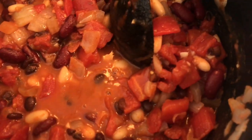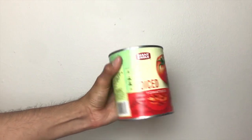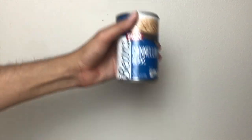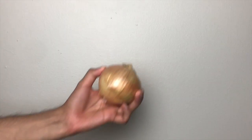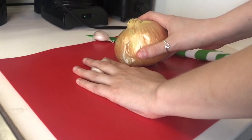Our version of frito pie has three basic parts: chili, mac and cheese, and of course the fritos. We're going to start off by making a really basic chili. For that you will need a 28-ounce can of diced tomatoes, kidney beans, black beans, cannellini beans, smoked paprika, chili powder, an onion, and a few cloves of garlic.